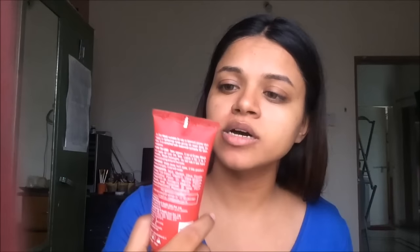Now this next step is something I do about every 15 days. I use this detan face pack from Sara Herbals. I use it to clean off any tanning I might have gotten. You just have to apply a thin layer and leave it on for 3 to 5 minutes. It gets tingly, so that's normal. I'm not sure if it's suitable for sensitive skin, so get someone's recommendation before using it because it does tingle on your face. I'll just let this sit for about 3 to 4 minutes and then I'll be back.